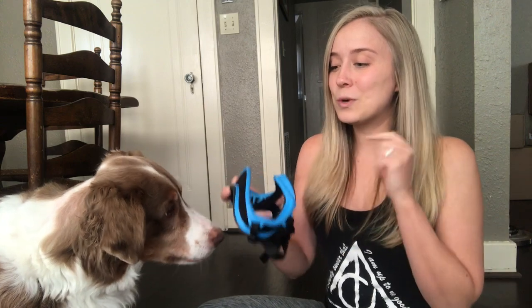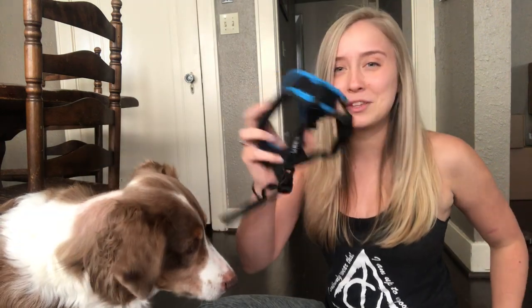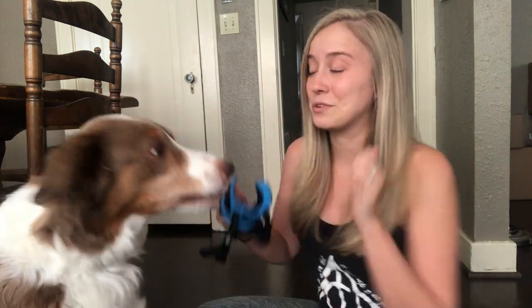I want to make sure he's feeling confident and feeling good about this entire process. Once my dog is really readily offering behaviors with it, I might start actually asking him to put his head near it. If your dog is new at this, stay at this step for a very long time until your dog is feeling confident and comfortable — putting their nose on it, putting their head through it, all sorts of things. Give them treats for really just interacting with the goggles themselves.